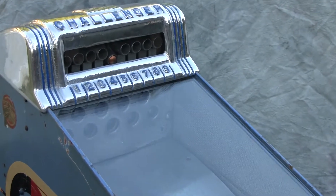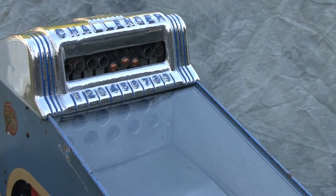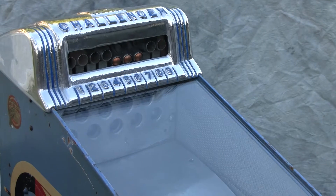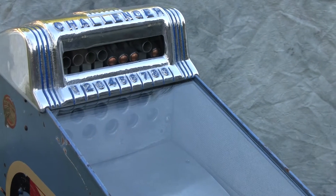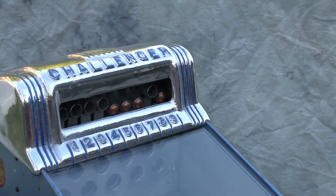There's one, two, three, four — oh look at that. Good shot. That was 10 shots and we got four targets.